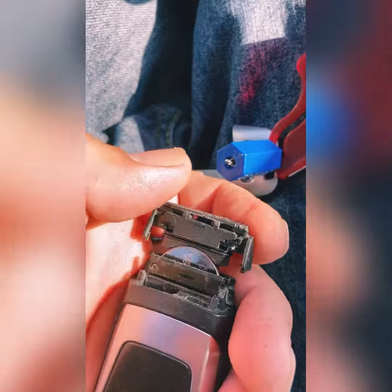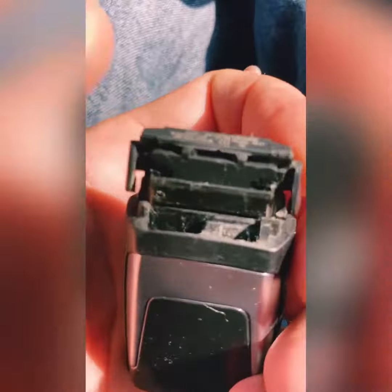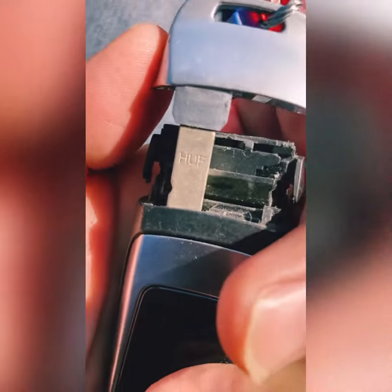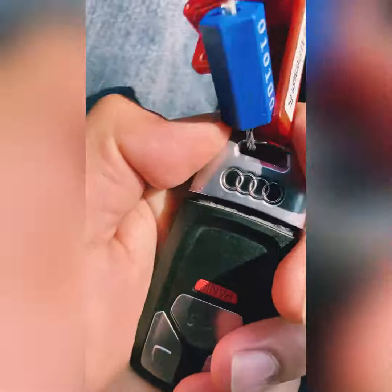Pretty sure this is the same one that I actually changed already. Just take the battery out, put the new one in — that goes like that. The key goes right back here, the Audi sign facing the other way, so it goes right in. And then you just snap it shut.